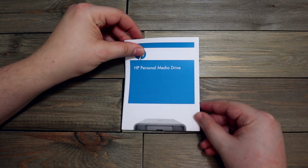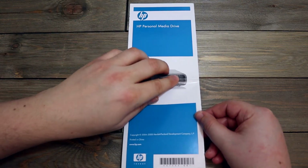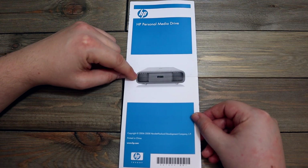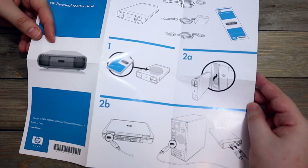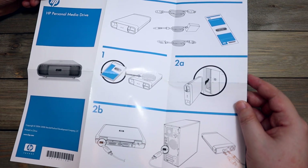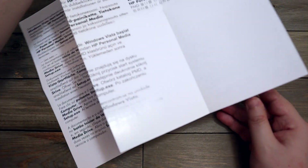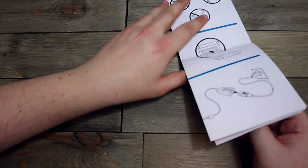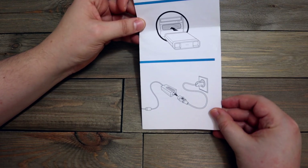This is an HP personal media drive — external hard drive, pretty old. I still have it and I still have stuff on there. It works — out of all the external hard drives I've had, this one has caused me the least amount of problems. But this is just the quick setup guide, so I don't really need this. Nothing terribly useful in here; I think everyone knows how to use one of these.